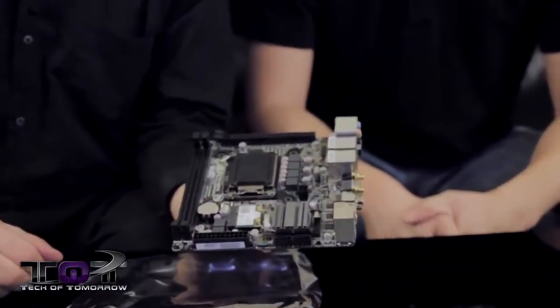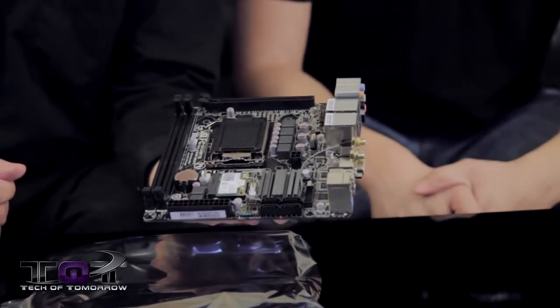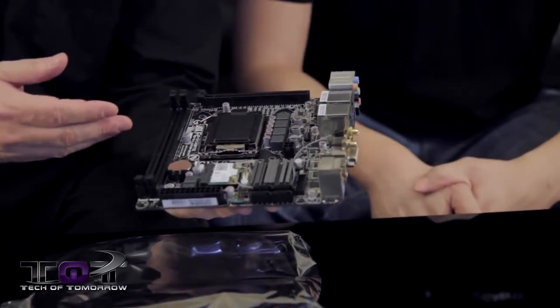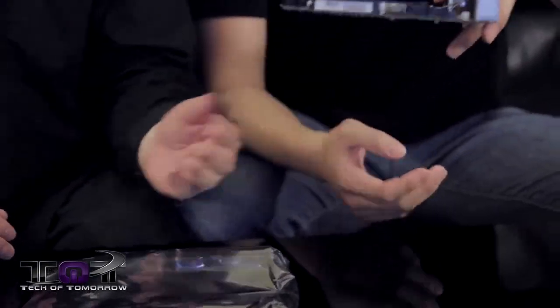Here's the motherboard. You guys can see it's actually pretty nicely laid out — lots of room for your stuff. You have room for a full-length video card if you want one, slots for your memory. I'm going to hand it over to Leon to explain all the features of this motherboard.